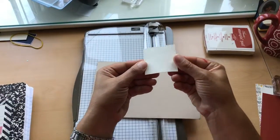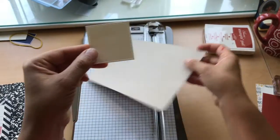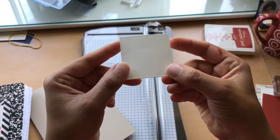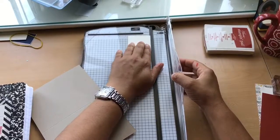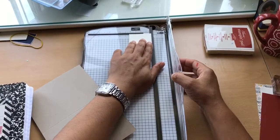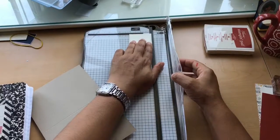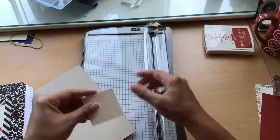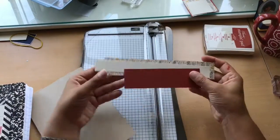We have this smaller layer which I've already punched out using our Stitched Shaped Framelits — we're going to stamp that. The Stitched Shaped Framelits are punched out using the square, and I think this one measures 2⅛ by 2⅛ all the way around. I just have these cut and ready to go.